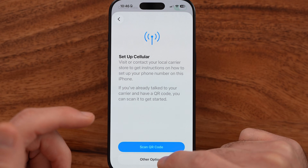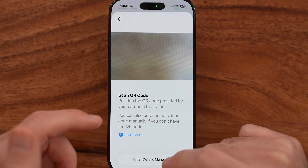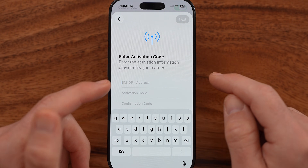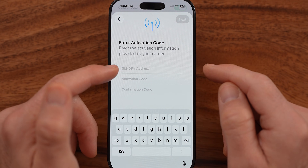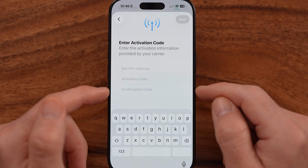Or if you don't see that, you can go to Other Options — Enter Details Manually. From here, if you didn't get a QR code — most of them give you a QR code — but you can enter in the SMDP plus address, the activation code, and the confirmation code.